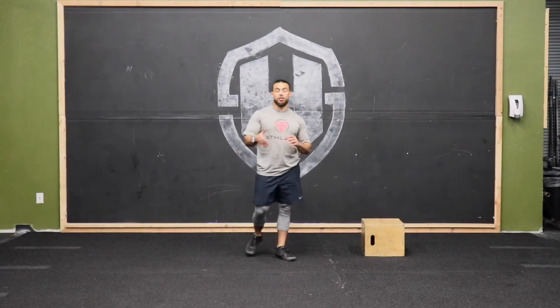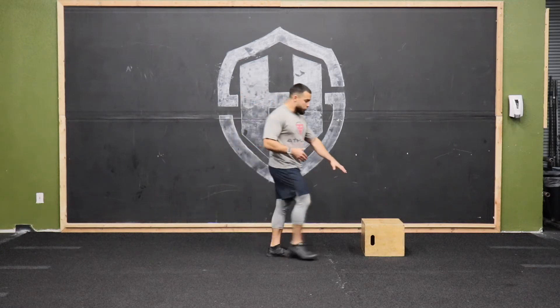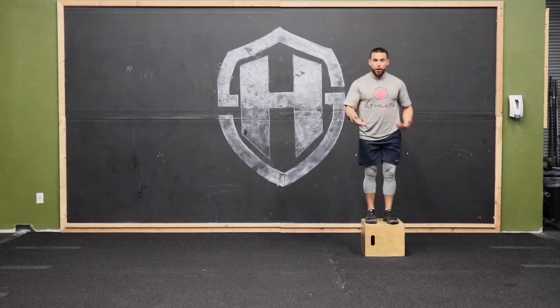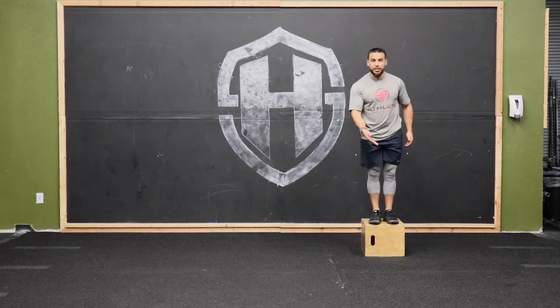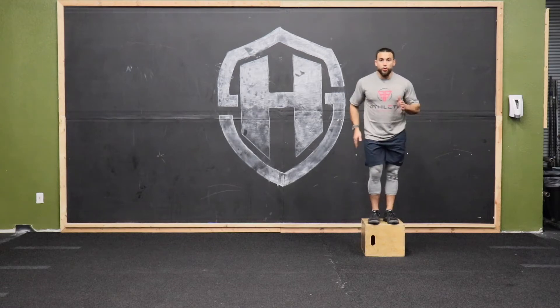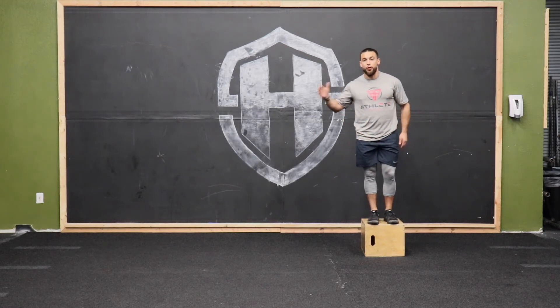Single leg depth jump to skater landing. We're gonna start with a box that's roughly about 12 inches, starting up on top of that box and stepping down. The foot that we step down with — the single leg — we want that on the opposite side of the foot we're gonna land on.